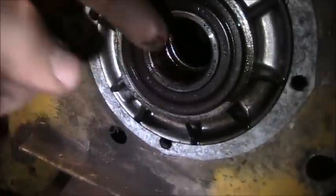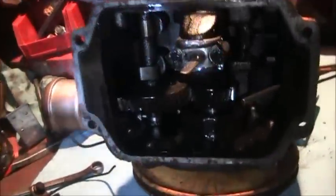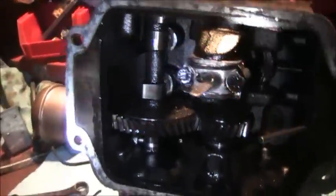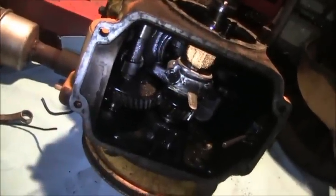It doesn't look too bad. I'm going to replace all the seals in it. I'm going to do it right and not do a halfway job on it.